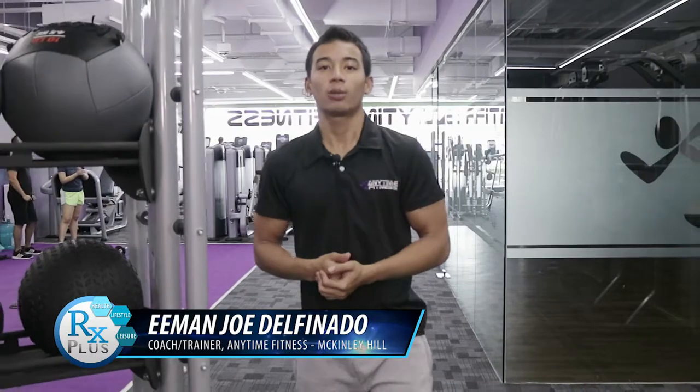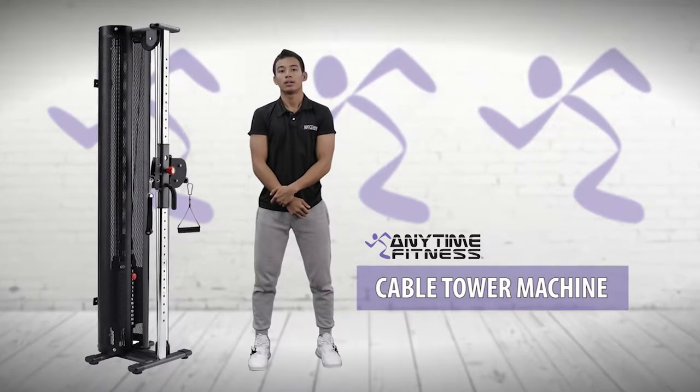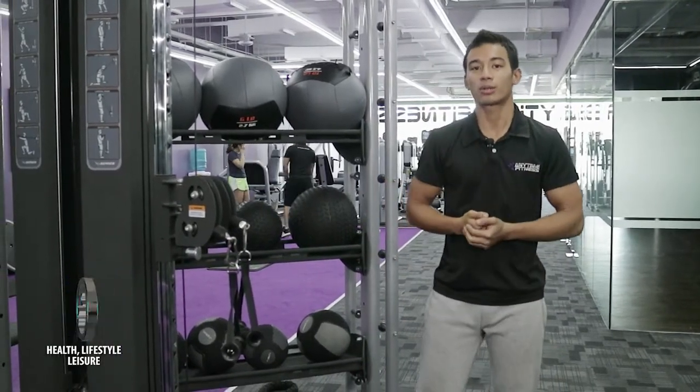Good morning everyone. I'm Coach Iman of Anytime Fitness Makinly, and welcome back guys. So today we're going to talk about the cable tower machine. In the cable tower machine you can do your bicep curls, lunge and press, and also squats. Come and join me, let's talk about how to properly use this machine.